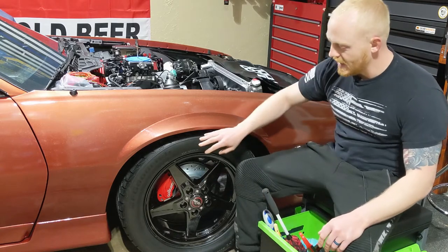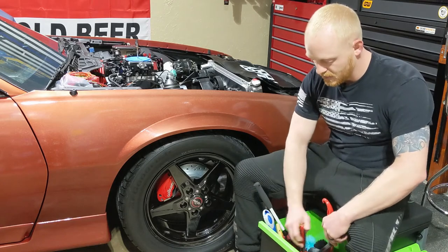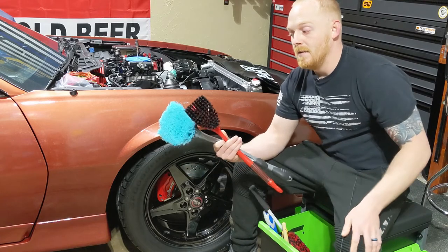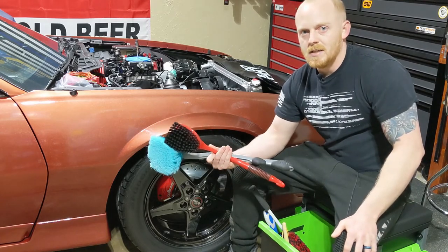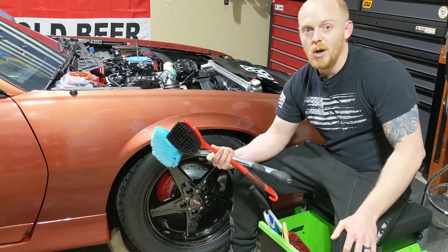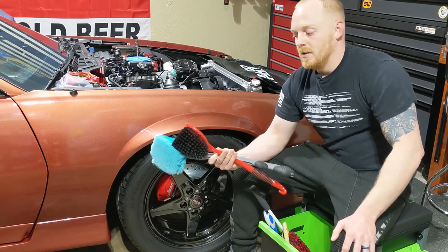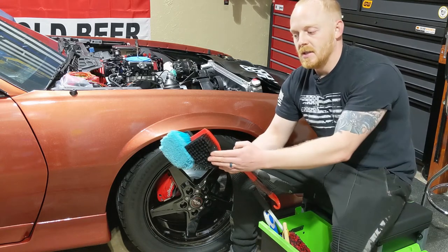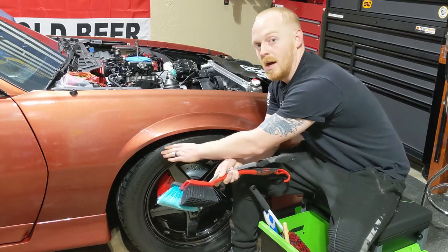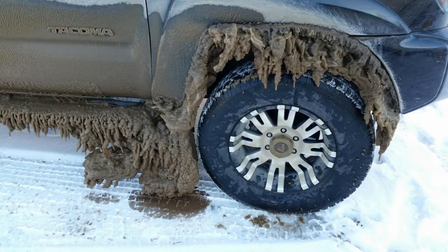As far as the wheel wells, I like to use some larger brushes like this, which are really handy. You can find these in basically any store — Walmart, Meijer, Menards, Lowe's, Home Depot — in the cleaning department. These are just large cleaning brushes. This one is a stiffer bristle and I use this if there's a lot of mud or dirt buildup in the wheel well. It gets in there and cleans them up really nicely.